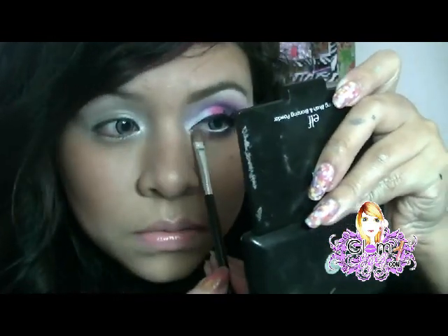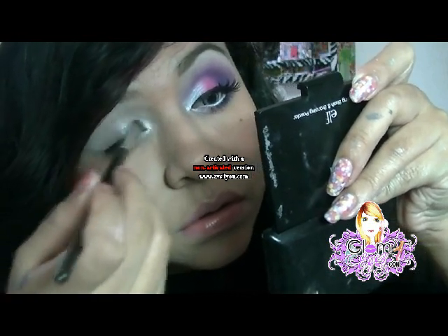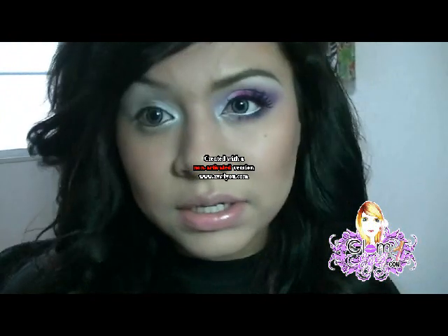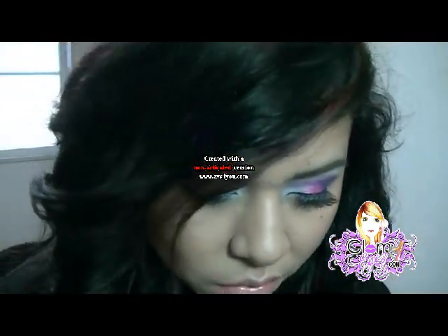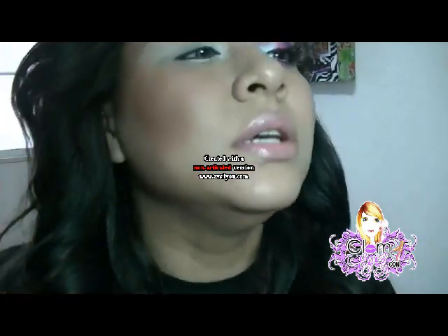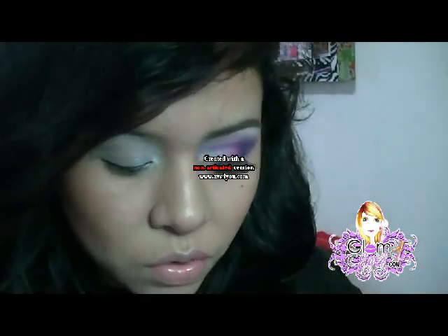Y un poquito abajo. Ven que es un color muy intenso y resalta muy bien, se ve muy bonito. El segundo color es el Supernatural, es un color como un guinda. Vamos a aplicarlo con una brocha bien suavecita para poder difuminarlo bien. Voy a ponerlo en la tapita, porque en la tapita también se queda producto y eso es lo que vamos a estar usando. Vamos a hacer como una nave y vamos jalándolo hasta ahí.